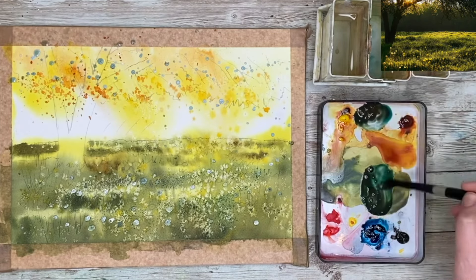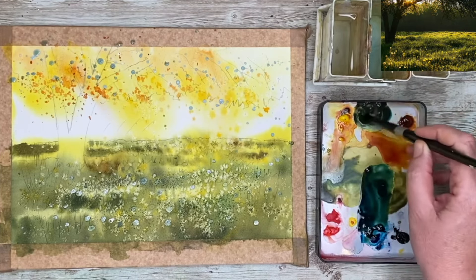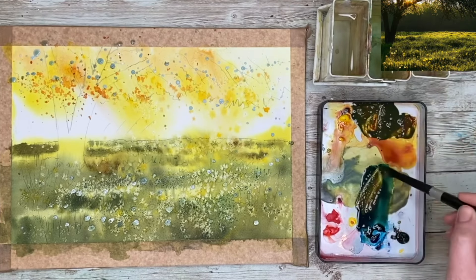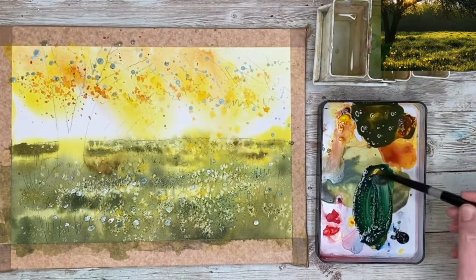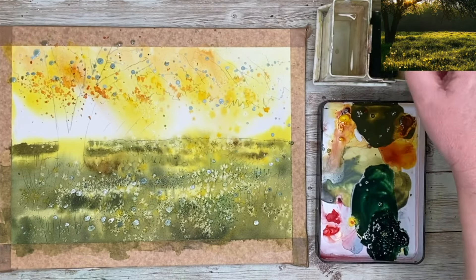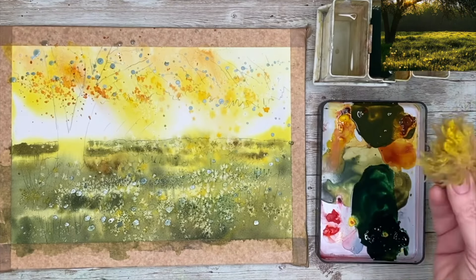I'm mixing up some Prussian blue and burnt sienna — you get a lovely dark green with this. If you don't have burnt sienna you could use burnt umber. I'm mixing up creamy washes, one with more blue and one with more brown, just to vary the darks. This is going to be for the foliage in the background with the trees. I want to make sure I've got lovely creamy paint because I'm going to sponge this on. If the paint is very watery it just doesn't register, and some of these darks are really quite strong. Also, sponging takes up so much paint — make sure you make more than you need because you will run out.